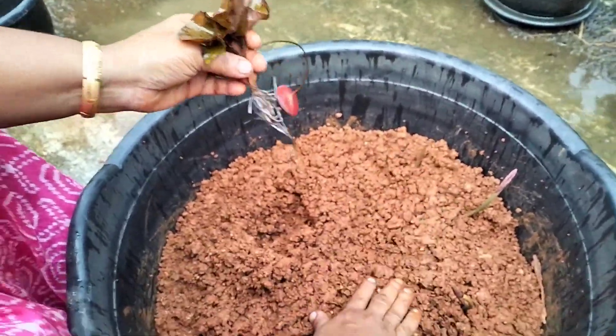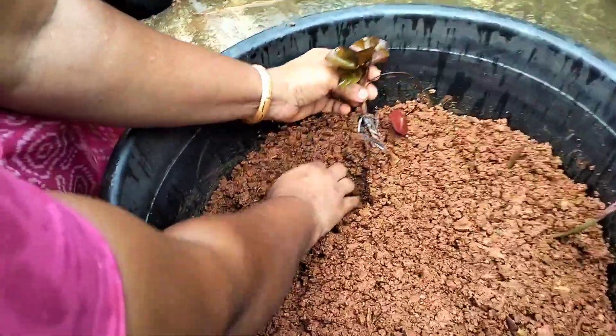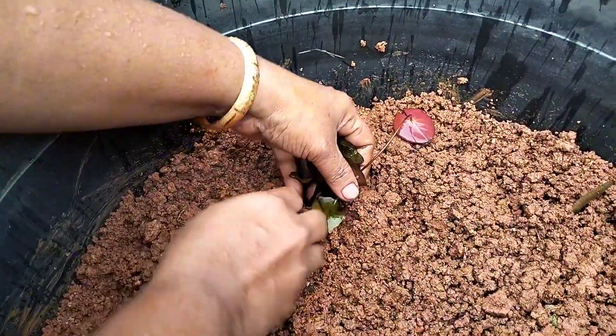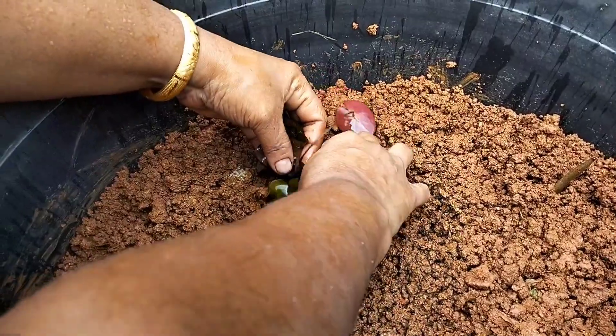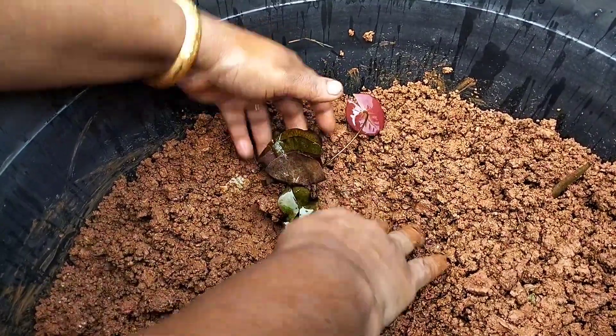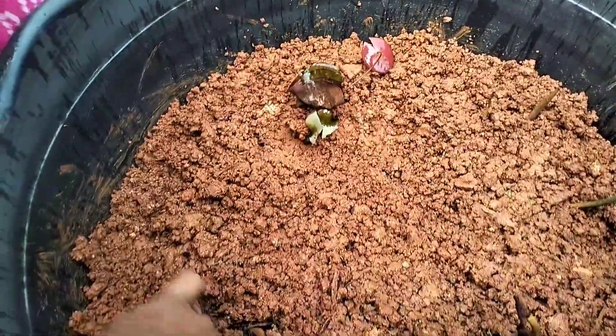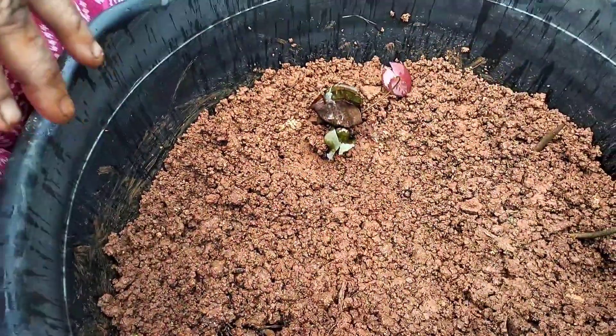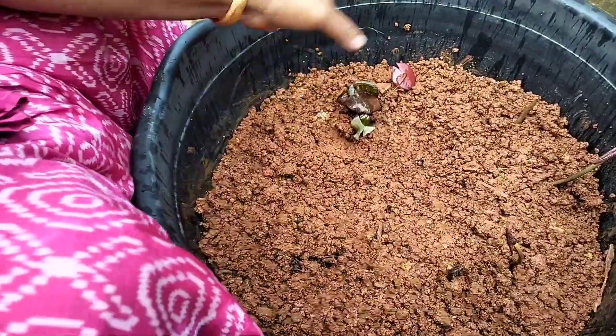I am going to use the tube to cut the tube. I am going to take this tube and make it. I am going to take it from the tube to make it. Now we have to do this.